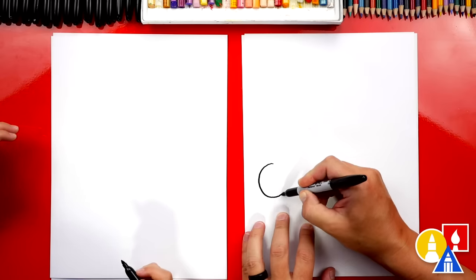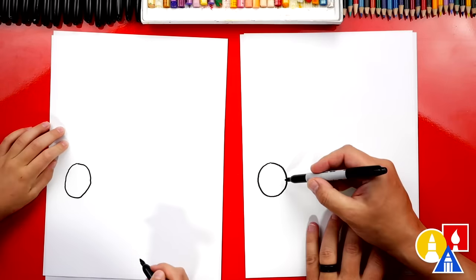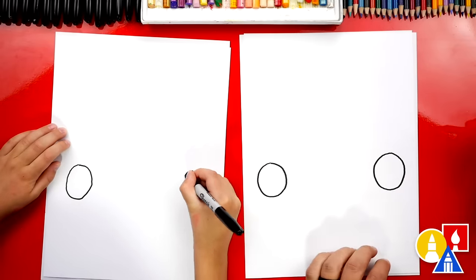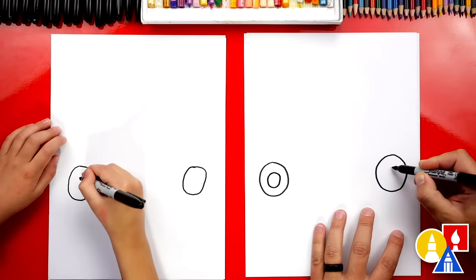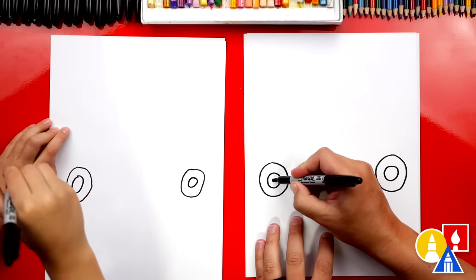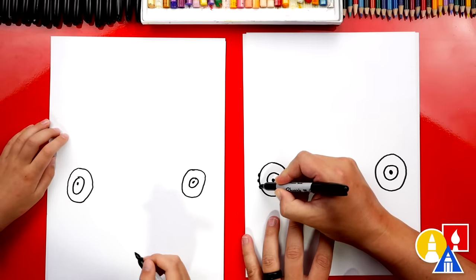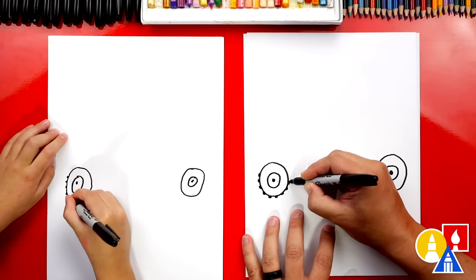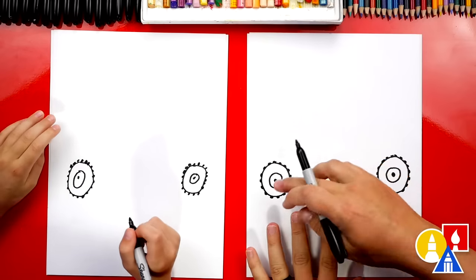I'm going to start over here and draw about that size on the edge of our paper so that we can draw it big. Then we're going to come over here and draw that same size circle on the right. On the inside of each circle, let's draw another circle, and we'll do the same on the back wheel. We can also draw a smaller circle and color that in. Let's give it really cool off-road tread — I'm going to go around each of the circles and add a little bump all the way around.